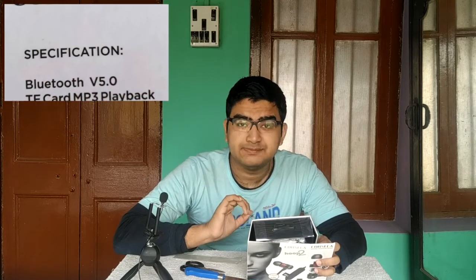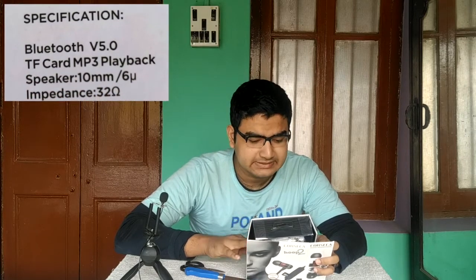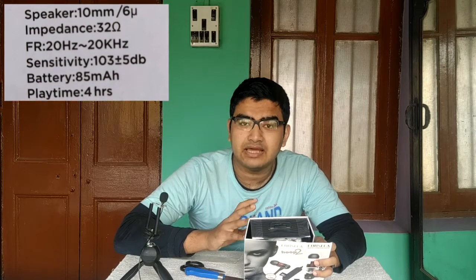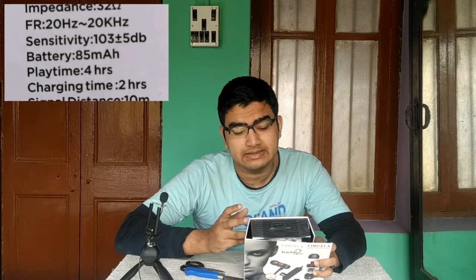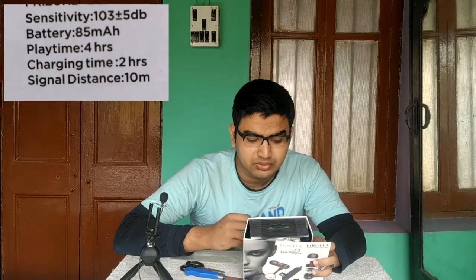For those who are going to buy this, the specifications are: Bluetooth 5.0, TF card MP3 playback, 10mm speaker — or I guess that might be the microphone — frequency range of 20Hz to 20,000Hz, sensitivity of 103 plus or minus 5dB, and a battery of 85mAh which they claim gives 4 hours of playtime with a 2-hour charge time.